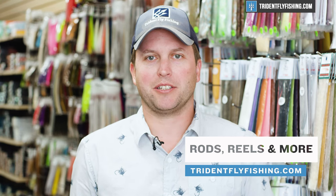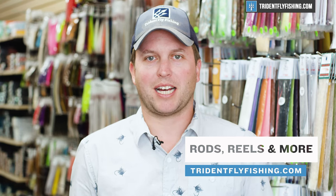I wanted to pop in and let you know that these videos are fully funded by your purchases at our shop. If you find this video helpful and you want to keep them coming, consider making your next gear purchase at tridentflyfishing.com.